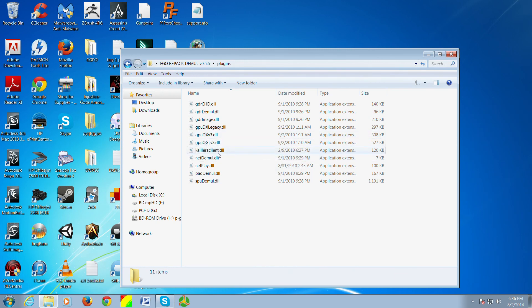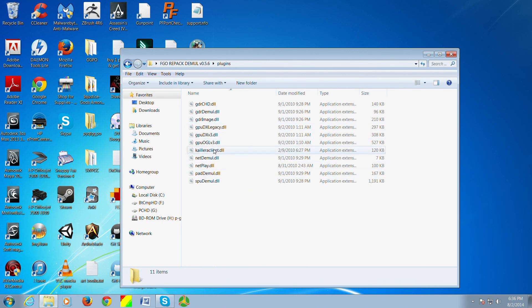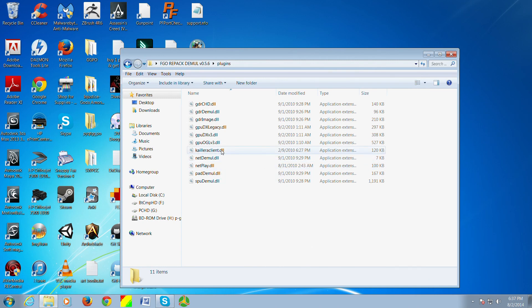Another important thing to note is what's going to allow us to play online, which is the Calera Client. In order for this to run properly, you have to have both the Calera Client on the outside of the folder and on the inside of the plugin folder. There are different variations of the Calera Client — different people have modified it, and we have a modified version we're going to show today. Any time you want to switch out the Calera Client, you have to place it in both locations to get it to run properly.